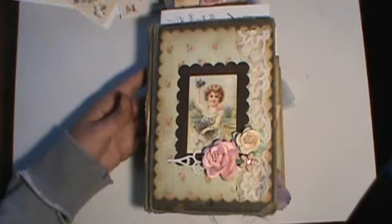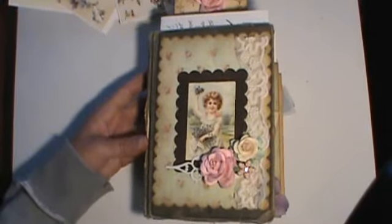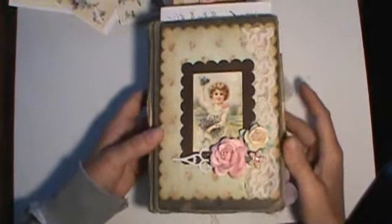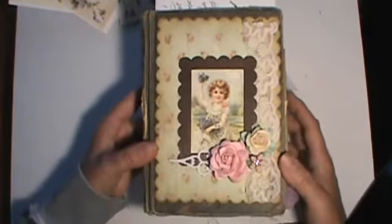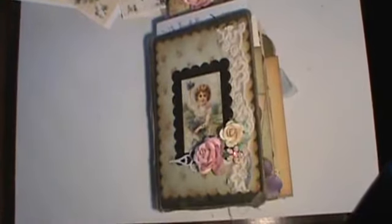Hi everyone, Misty here with Shabby Beautiful Scrapbooking. Today I'm going to show you an altered book that I made. It's just an old book I found at a garage sale for like 75 cents. I altered it. It's actually for AccuCut's Grandmark Challenge, and I've used all their dies and everything on this. I'm going to enter it in the repurposed recycled category.